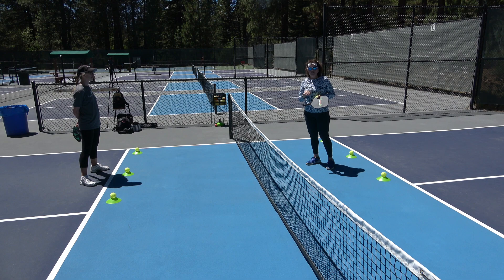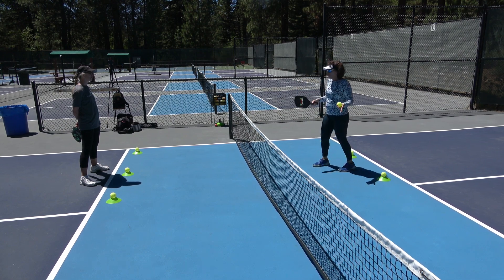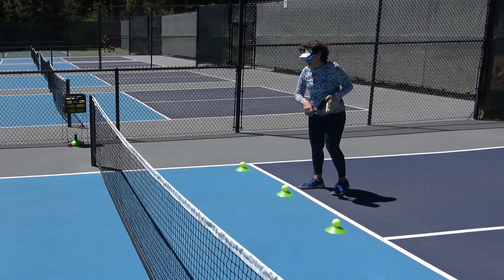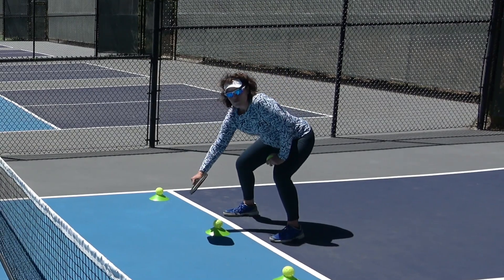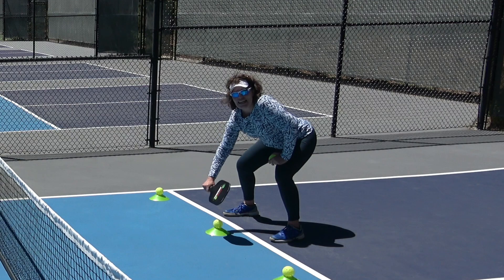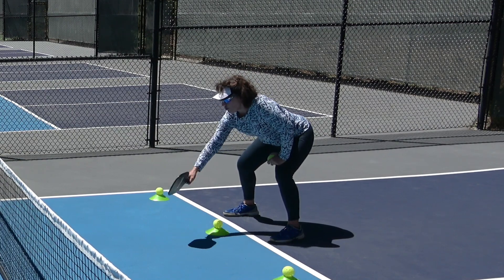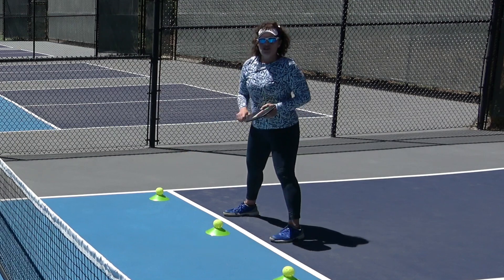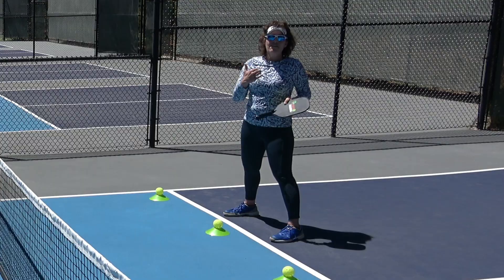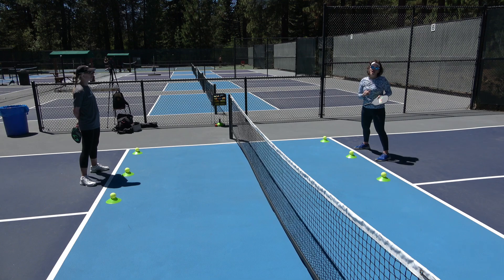This drill is going to help us learn when we should be volleying. We've got volcano cones with balls on top, placed about six inches into the non-volley zone. They're designed so that here I can comfortably defend the balls on my side of the court. If they were too far in, I'd be reaching too much, and if I'm reaching too much, I shouldn't be taking the volley or the ball out of the air — I should allow it to bounce and then hit the next shot.